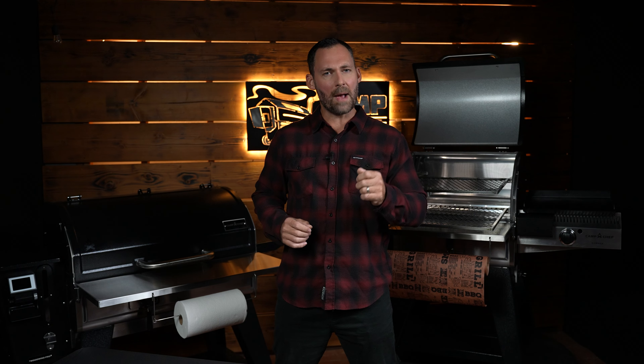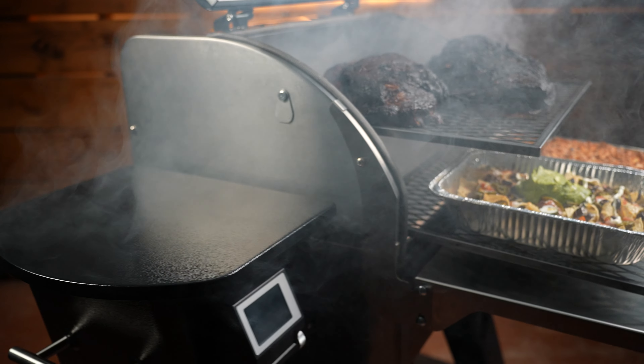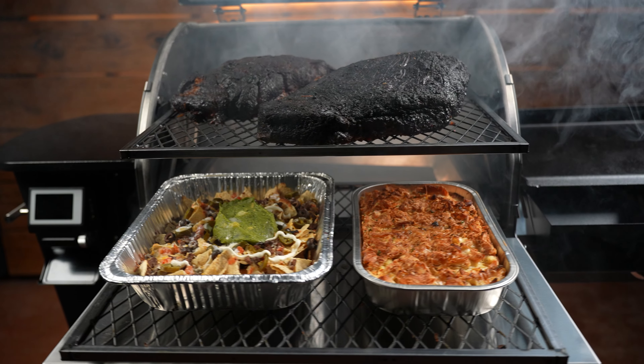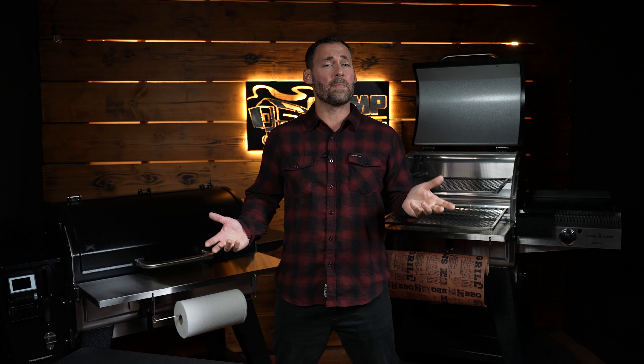These systems greatly expand your cooking capacity, but perhaps more importantly, they elevate your food up into the smoke where the convection takes place. This will enhance your flavor profiles and give you a more even and consistent cook.